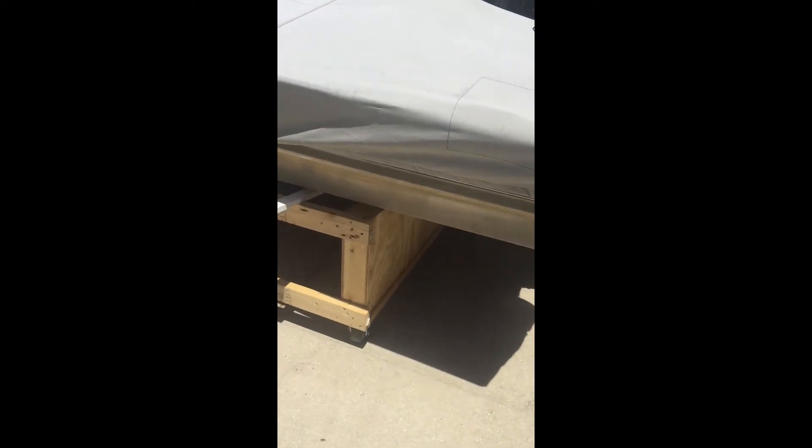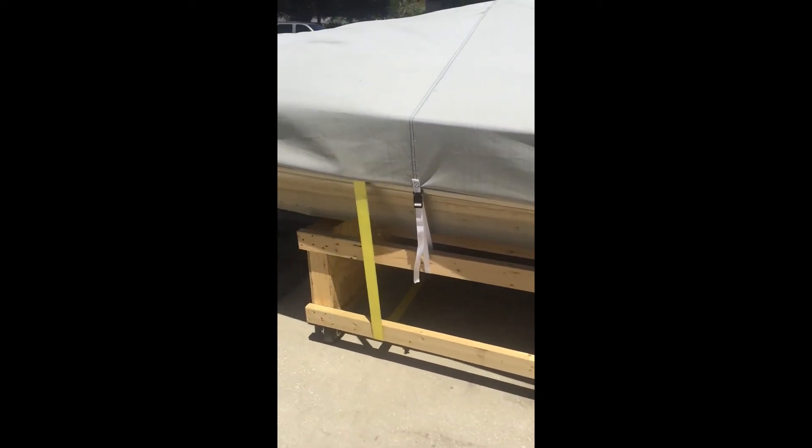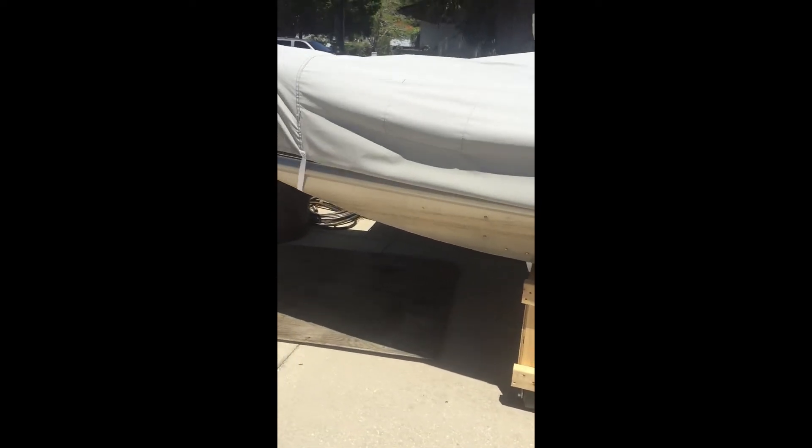Last weekend, my father and I had to take the bass boat off the trailer. We didn't want to drop it in the water because we didn't know how long it would take to fix the trailer.